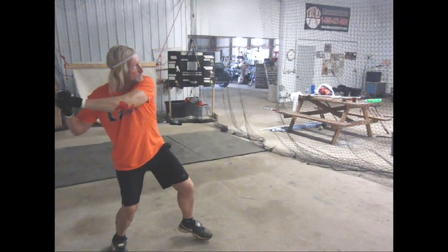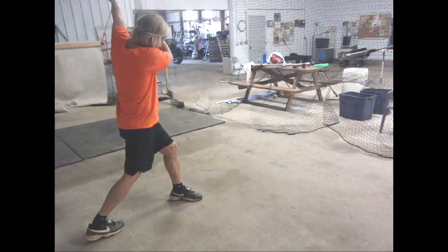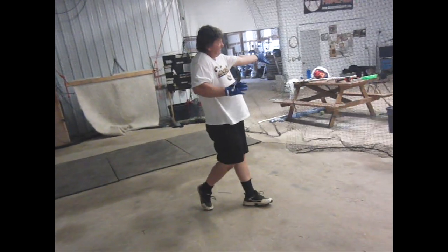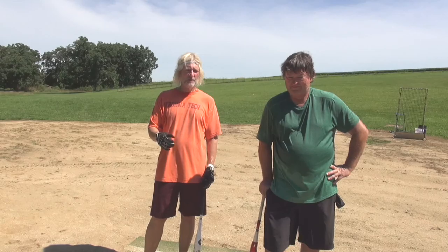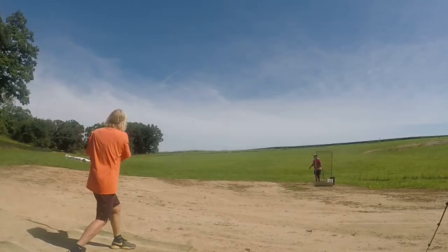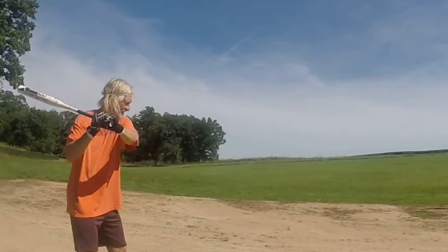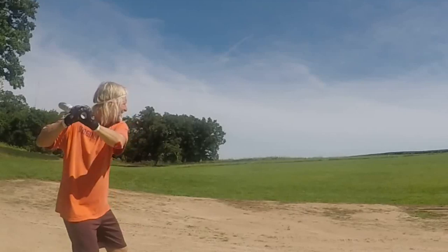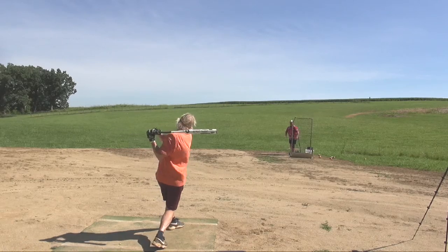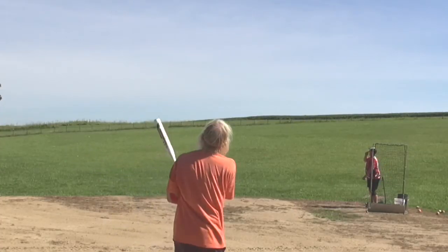There are a lot of drills you can use and Bogey showed us several of them, and they really make a difference. At the time you're doing them you're not really sure, but then when you come down here and see the results it makes a big difference. I'm 67 years old and I've fundamentally changed my swing in two days, and it feels good. I'm not going to get it overnight, but in another few days, a few weeks, a few months as I get used to it, I think I'm going to be hitting a lot more balls over the fence.